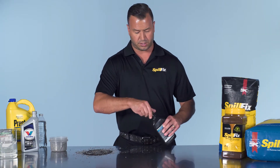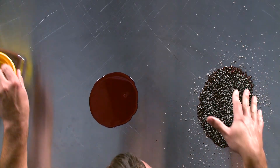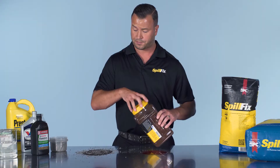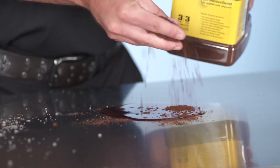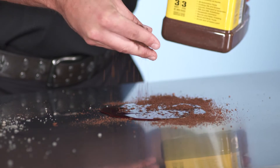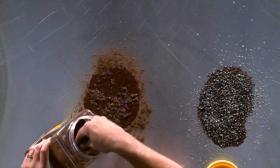Now for the side-by-side comparison using the SpillFix. The application is very similar — you just use a lot less and you don't have to wait. Just a little bit of a sprinkle to see how it quickly settles in and begins to pull. And it changes colors.